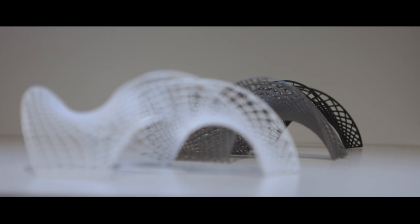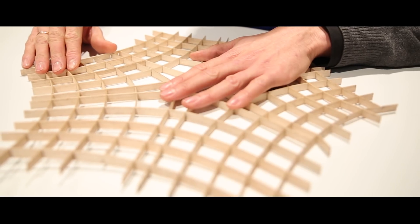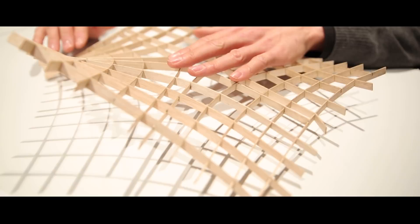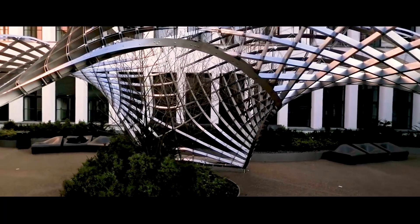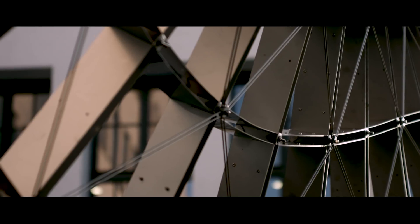In collaboration with mathematicians and engineers, we have developed a method which allows us to construct grid shells from flat and straight lamellas. Even more, all joints in this grid are identical and meet at precisely 90 degrees. This makes fabrication very simple.